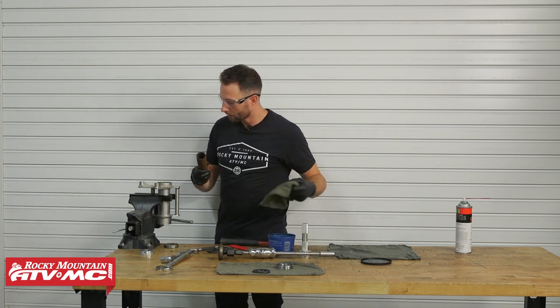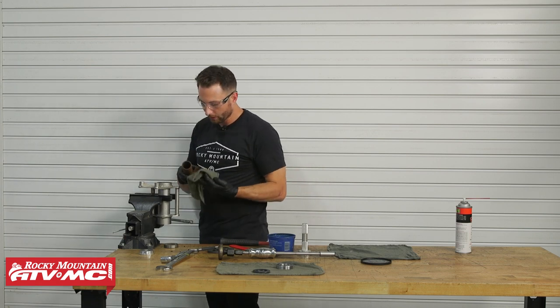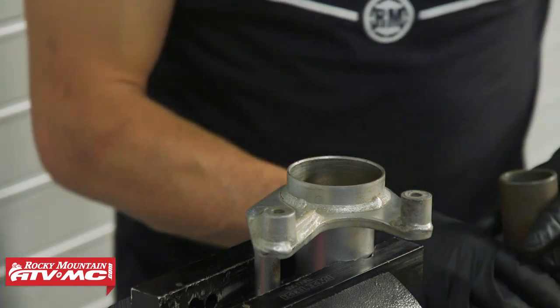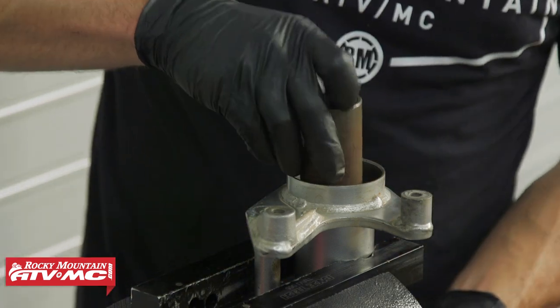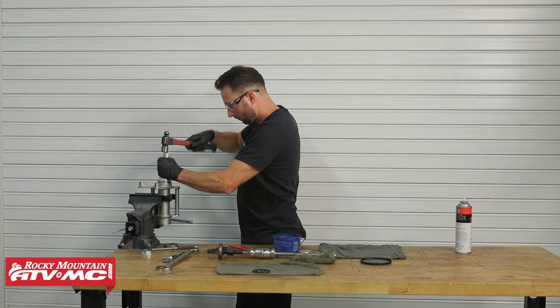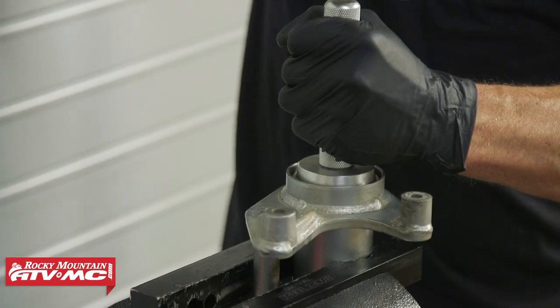Wipe down the spacer so it doesn't knock rust onto your new parts or that seal. Now that the spacer is in, install the remaining bearing and seal in the same way.